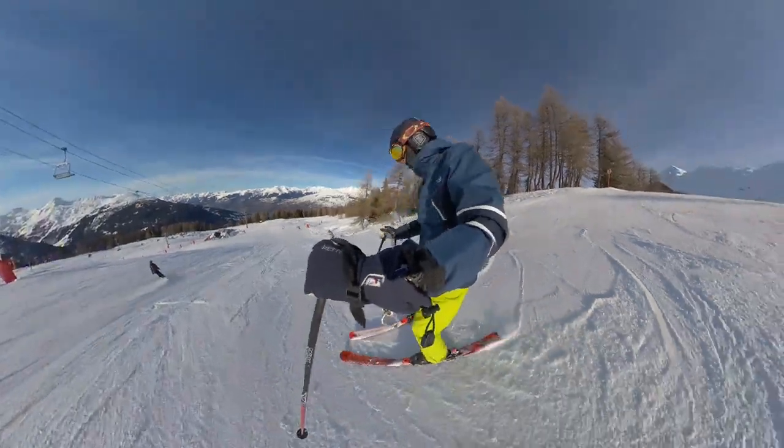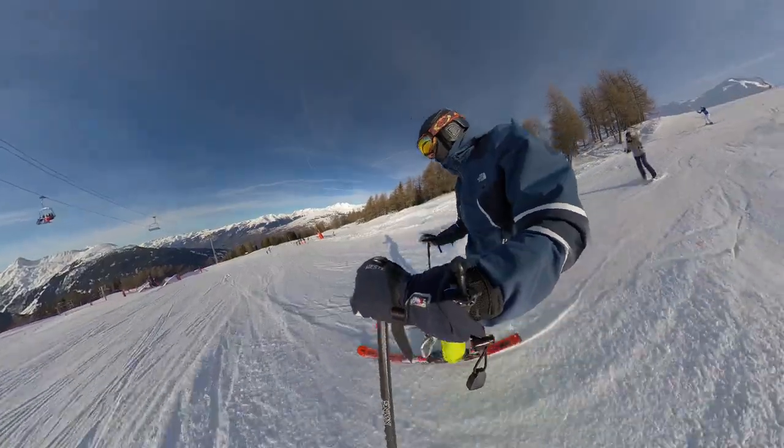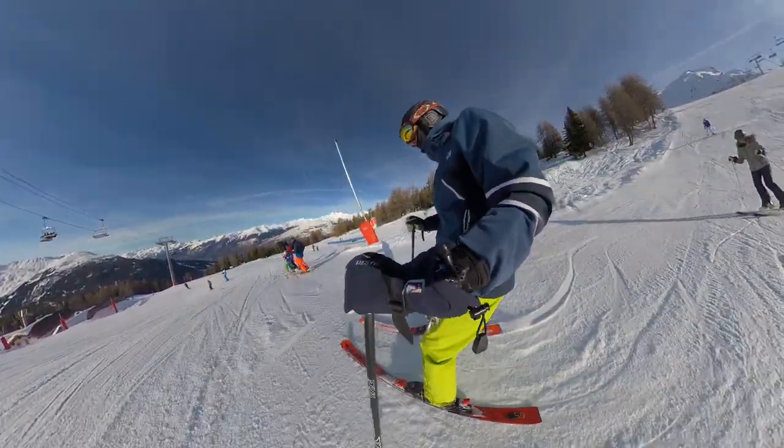Compared to the helmet mount the wrist mount does give you the impression that it's moving quite a bit — it is on your arm after all. You get this strange perspective when your arm gets closer and further away from your body and it gives you a huge giant shoulder.